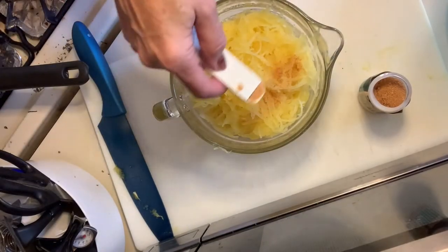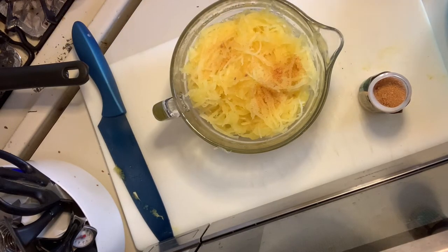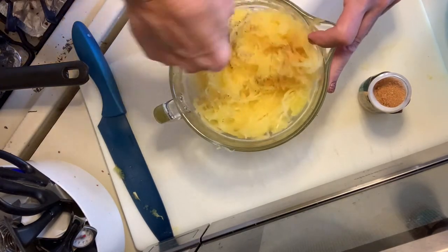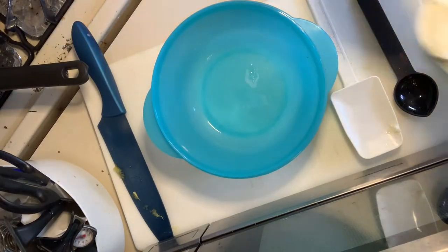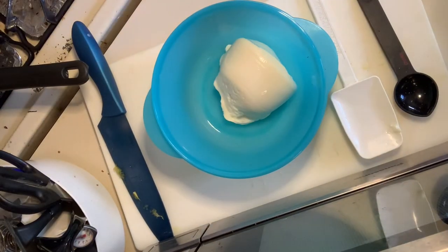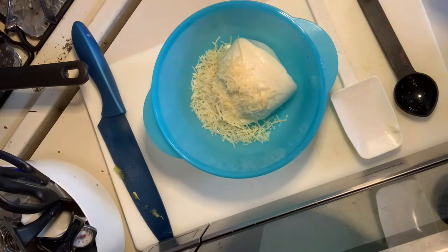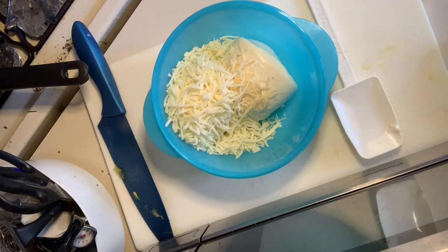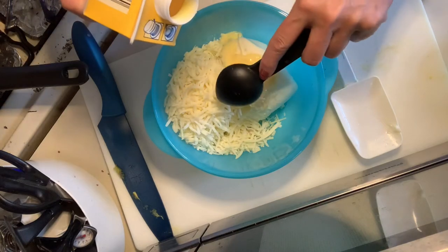Into our spaghetti squash noodles, we're going to mix in the garlic powder and our pepper, just stir that a little bit. In a bowl we're gonna mix in our one cup of ricotta cheese, our parmesan cheese, mozzarella cheese, and two tablespoons of our liquid egg whites.